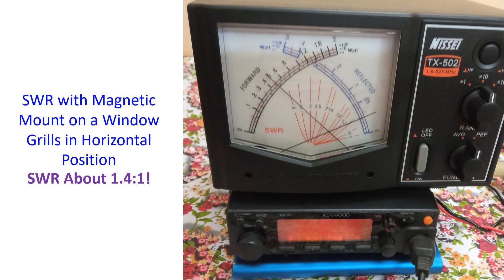Next I tried the magnetic mount on the window grill. Earlier I had used it on the window grill on the first floor with the antenna kept vertical. This time I tried the antenna in the horizontal position on the upper part of the metallic window grill, just to check SWR. That position would not be ideal for accessing local repeaters as the electromagnetic waves would be horizontally polarized, while the repeater antenna is vertically polarized being an omnidirectional vertical. SWR with the antenna horizontal on the window grill was 1.4:1.